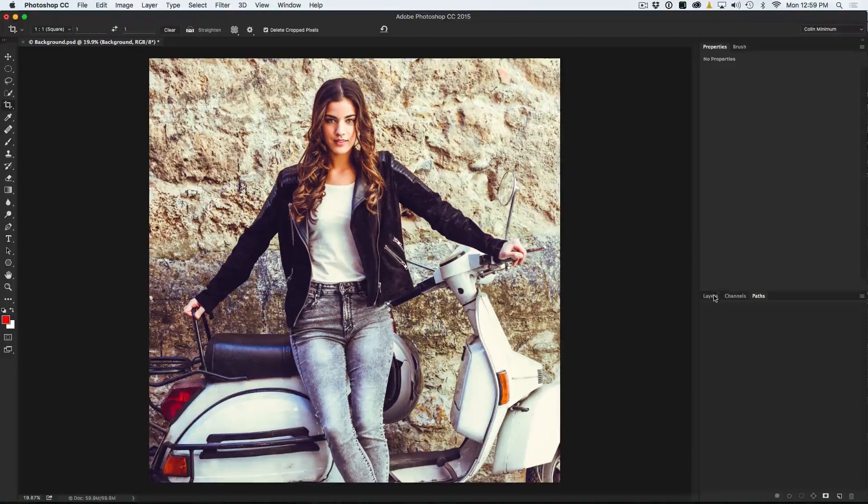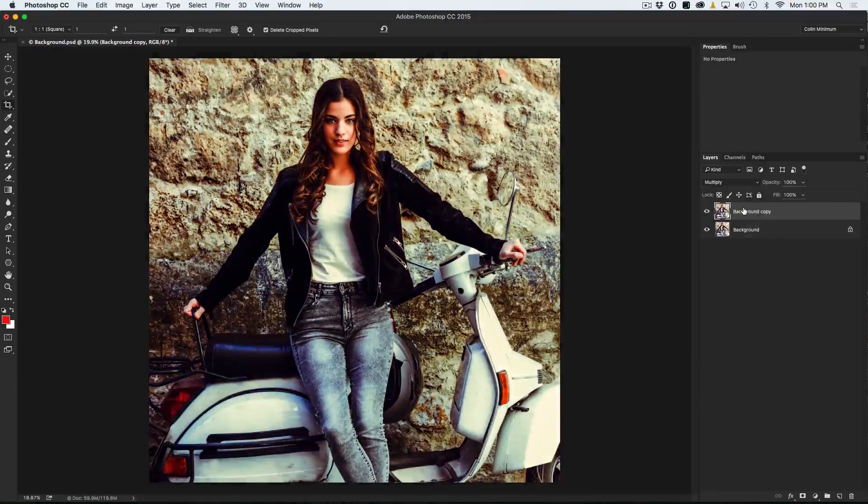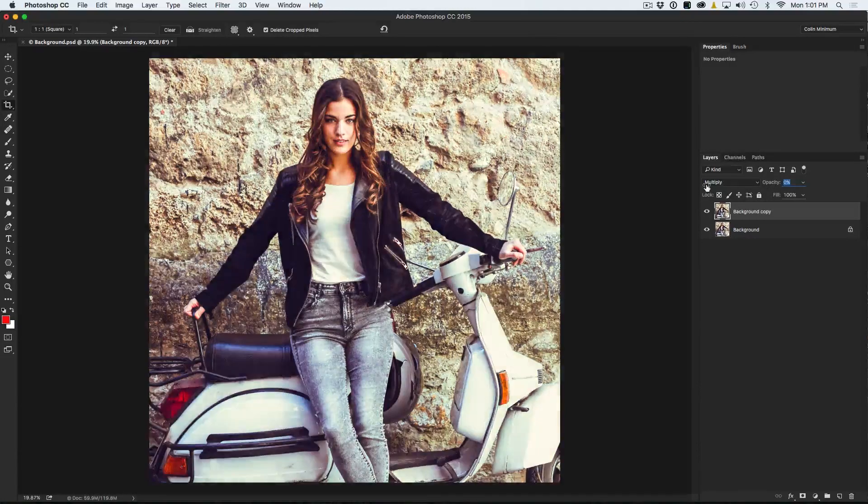Now let's go to the layers panel, where we are going to be doing the majority of our work. We want to add a little more density to this image because if you look at these type of photographs, they are quite dense. I am going to duplicate this layer by dragging it down. To add the density, I am going to change the blend mode — normally I would go to overlay, but in this case I am going to go to Multiply because there are a lot of lights in this image and I want to darken those down. It is a little strong, so we are going to pull the opacity back to about there — a nice bit of density.